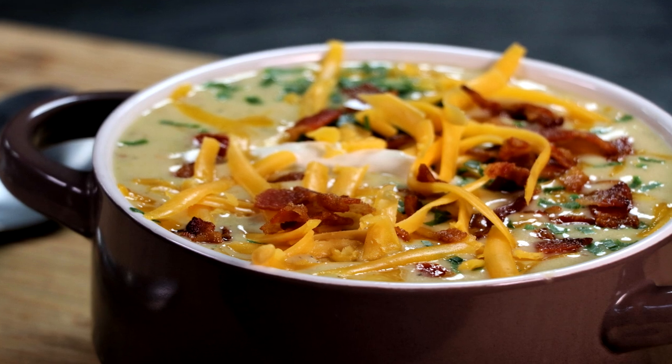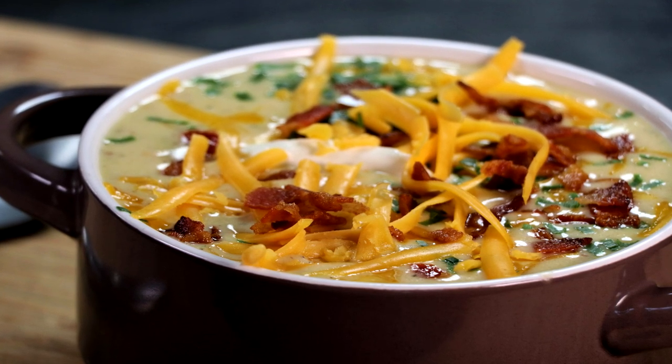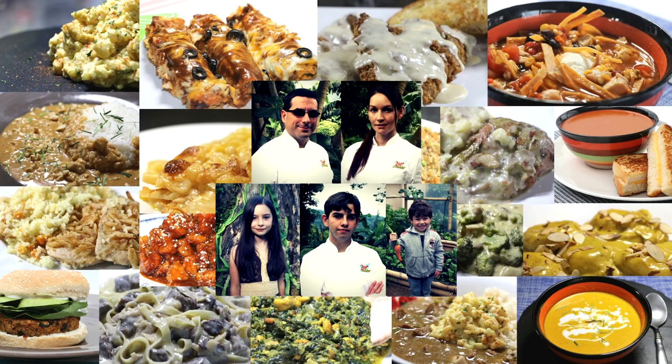And that's how you make steak and loaded baked potato soup as an easy freezer meal. Thanks for watching. If you have any questions, leave them in the comment section below. The unique ingredients we used can be found in the description box through the links provided. If you're new to this channel, be sure to subscribe, like, comment, and don't forget to share the love of freezer meal cooking by sharing this video. Thanks again — we'll see you in the next one.